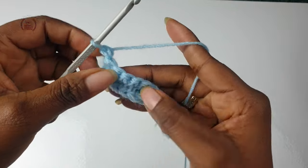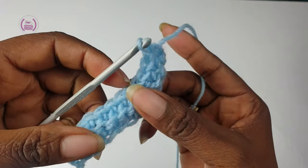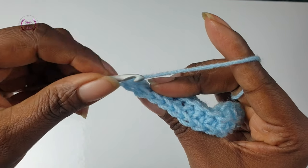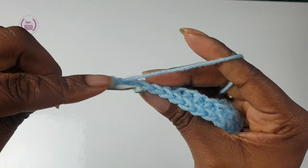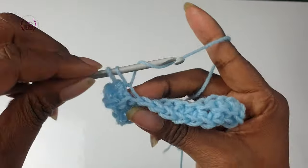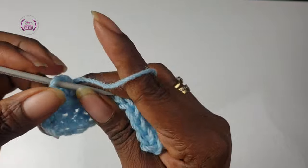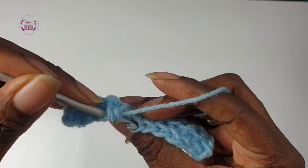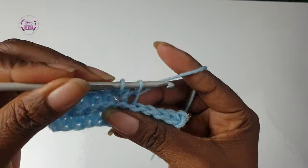Turn — remember, do not make a turning chain. This is how stretchy your ribbon will be looking. Into the first back loop make a single crochet. From now on, all you have to do is repeat row two to grow your length. Keep count of the single crochet stitches — it's easy to miss the last and the first single crochet stitches.